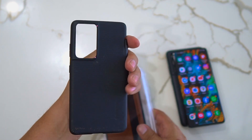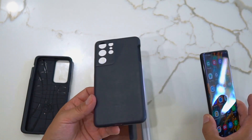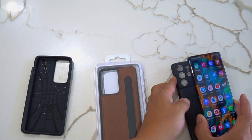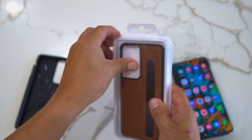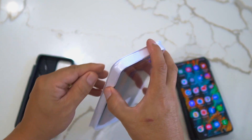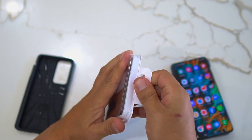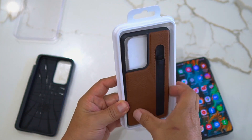This case is very affordable. The Spigen is pretty affordable too, but the official Samsung one is a lot more — about twice the price of this one. Let's go ahead and open it up. It kind of reminds me of Samsung packaging — pops open real easy. I was able to get this on Amazon Prime.